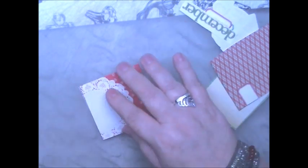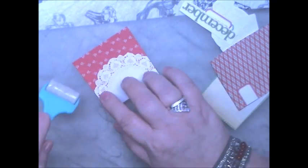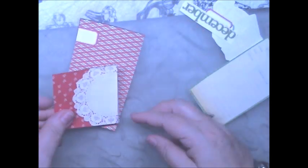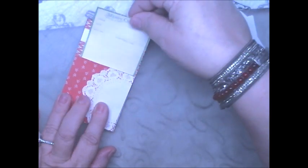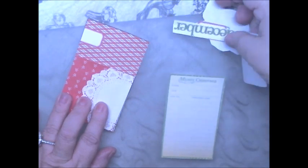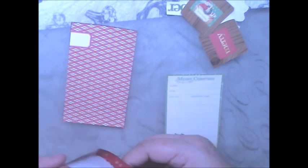We are going to fold this up. Now I'm going to get my rollie, and there — we can fit this right here and put this right in here. And I have an idea for these, so let's go ahead and glue this on.